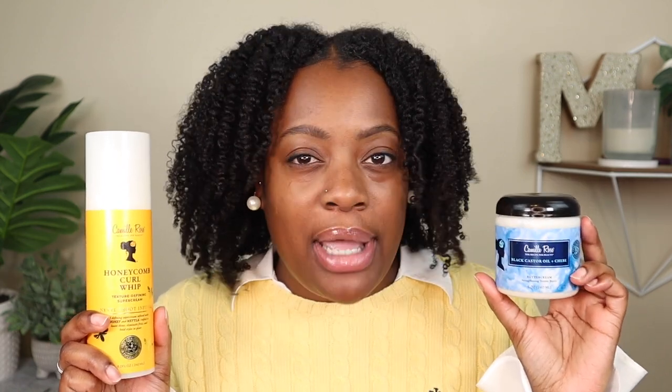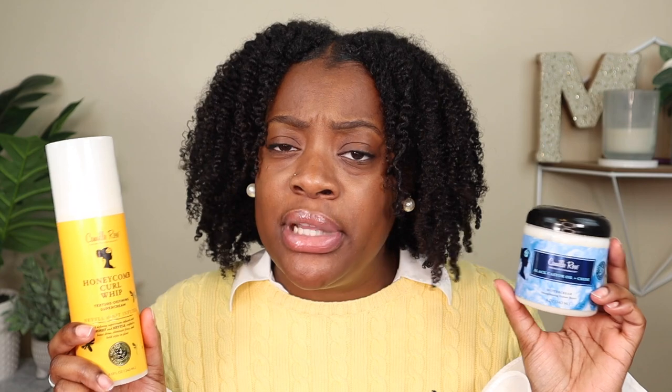I do feel like I have a little more definition on the Buttercream side, but both sides look really good and my hair feels amazing. I try not to go crazy with the separating and fluffing because I need this style to last for the rest of the week — my hair feels so soft. I enjoyed using both of these. I liked the application of the Buttercream a little better because it felt more moisturizing going in, but as far as performance and results, they pretty much performed the same.